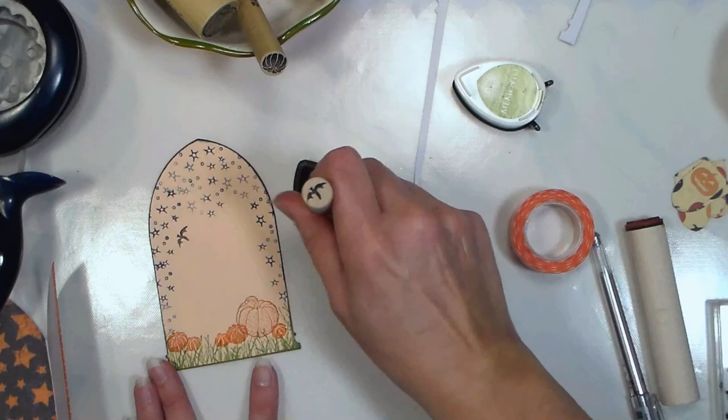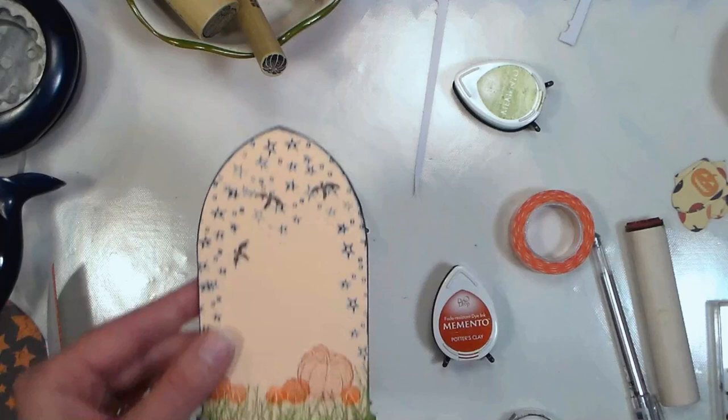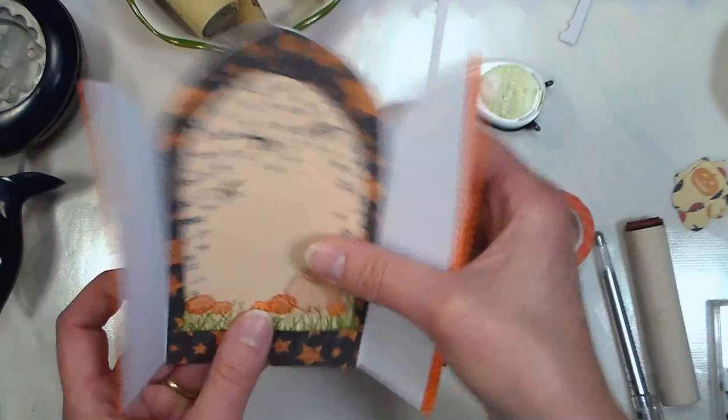I almost forgot — I wanted to put this bat flying around a few times. Oh my gosh, this is a perfect touch for a Halloween card! That's just going to adhere right in the center of our little gatefold card, and that will go in the middle of our loaded bag. Of course you can put more stuff in it than I'm doing — that's totally fine.